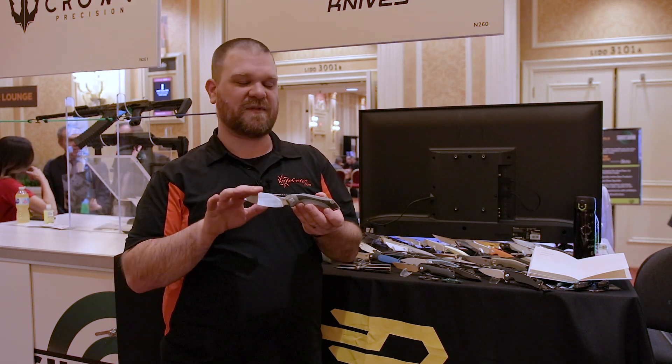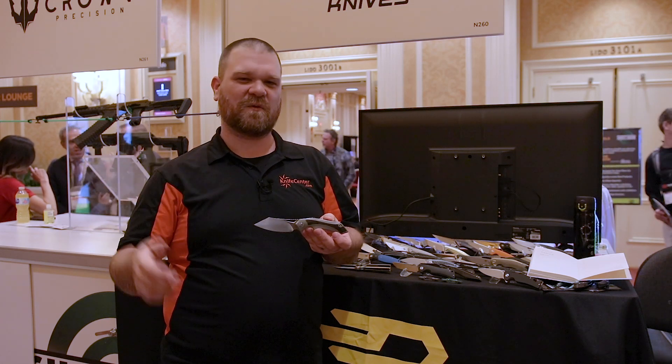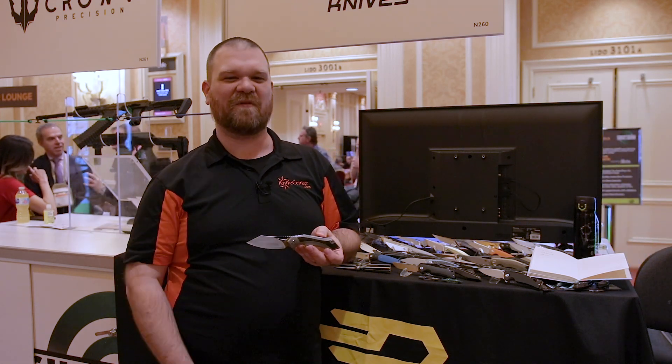If you like what you see here, we're going to leave links in the description below — it'll take you over to KnifeCenter.com so you can get your orders in. Thanks for sticking around guys, thanks for watching our SHOT Show coverage. Stick around for more.